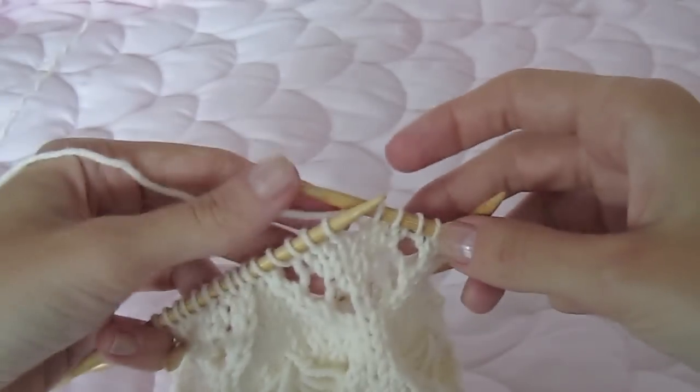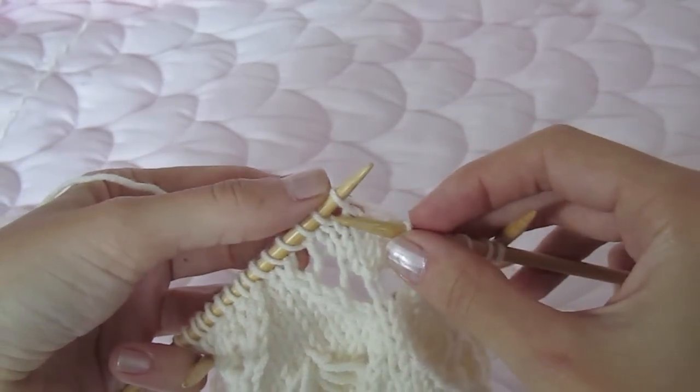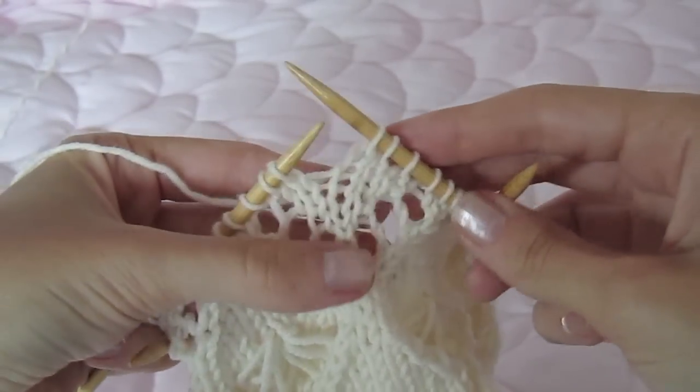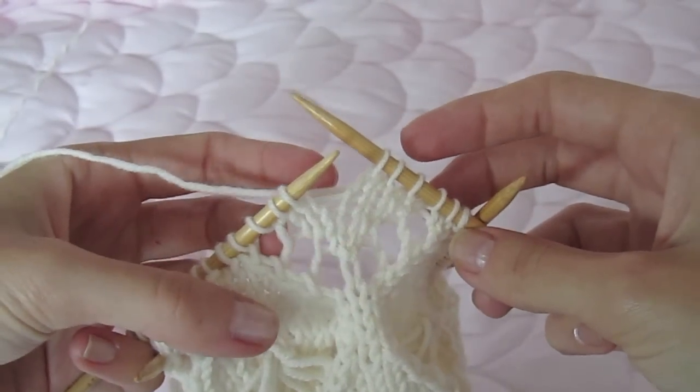Here's how to work this special stitch in the cornflower hat. The instructions tell you to knit one stitch and then to pick up a loop in each of the yarn overs.